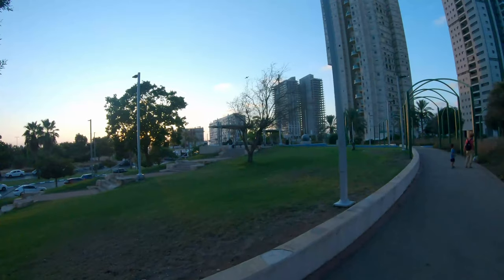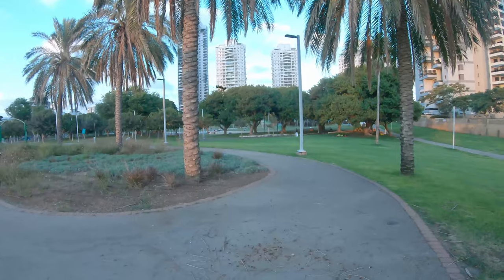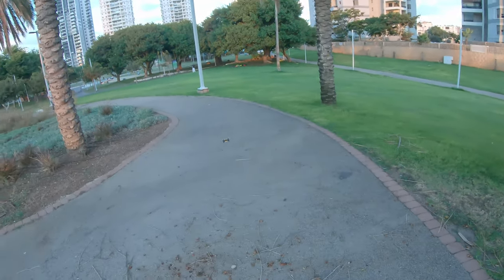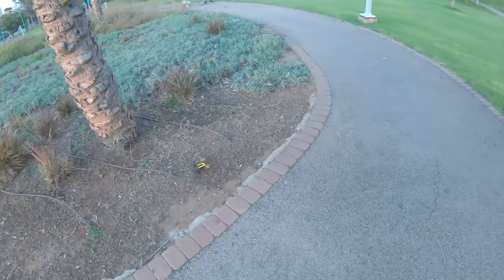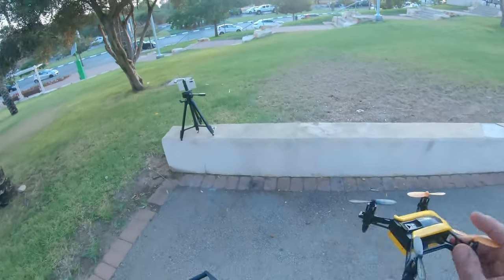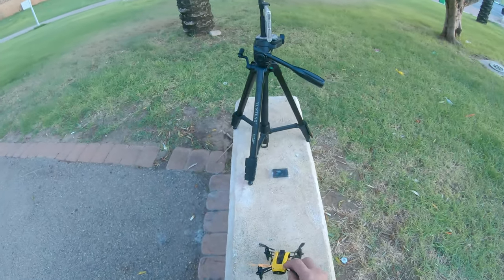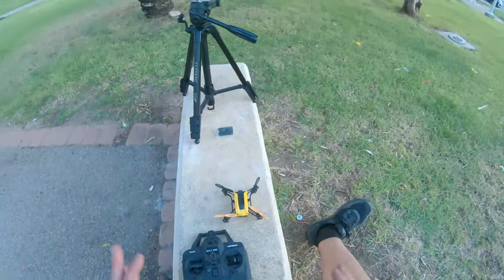The controller is now beeping and the lights are flashing — that means the battery is going to die, which is really cool. The battery is now dead — those last beep-beep-beeps signal that the flight time is finished. That notification feature is really cool, especially if you've flown it far away or can't see the lights clearly in daytime.